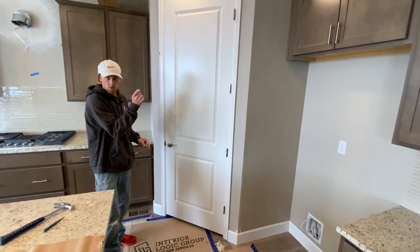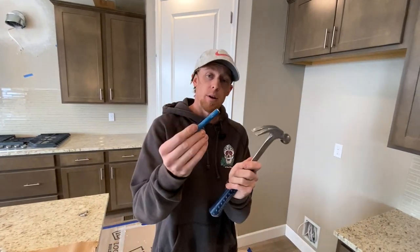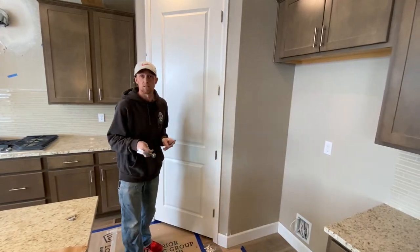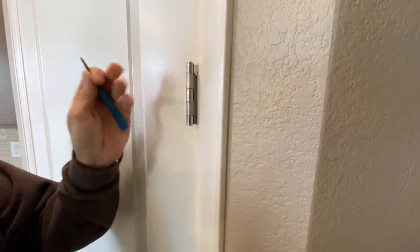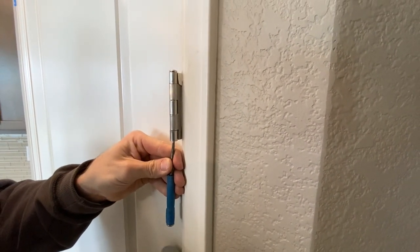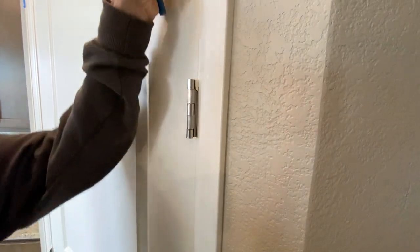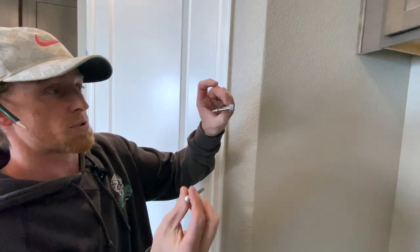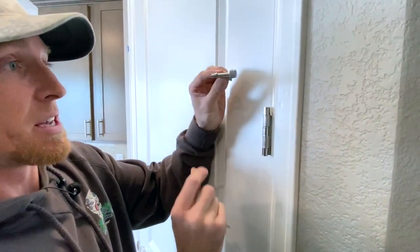We're going to need a simple hammer and a nail set — maybe even just a nail. I'm going to choose this hinge because it's right at eye level. From the bottom, we're going to tap that pin all the way up and take it out. That was easy — just pop the pin out. Now I have the pin in my hand and our hinge stop door protector ready to go.